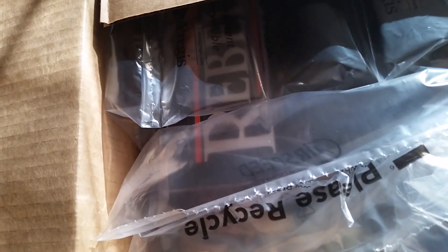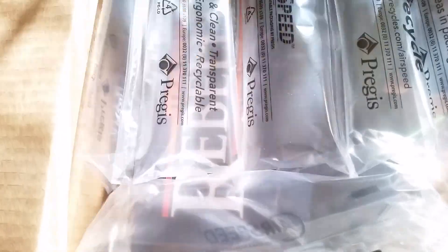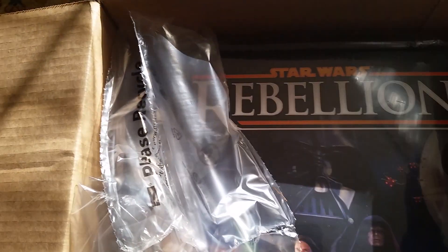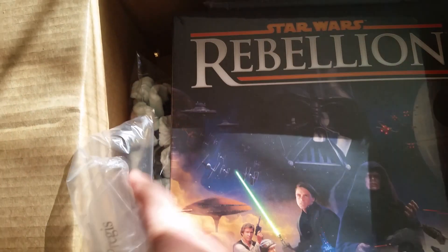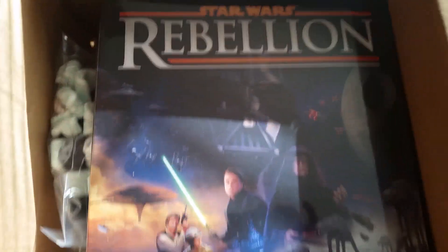Oh yeah, getting closer. There's a little sneak peek already. Look at that, let's spin the box here. Oh, look at this. Here we go. There it is — Star Wars Rebellion unboxing.